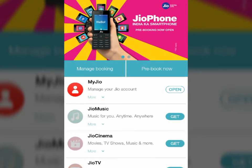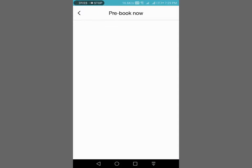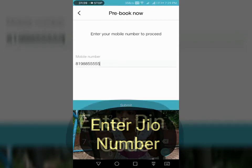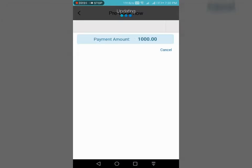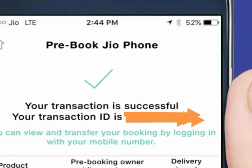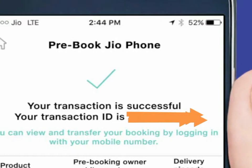Once you open the app, click on the 'Pre Book Now' option. You'll get to a screen which asks you to enter your registered mobile number, which is your Jio number. It will also ask you to enter the pin code where the phone has to be delivered, and a nominal booking charge of 500 rupees. The available payment modes will be shown and you can pick any payment mode to complete the payment.